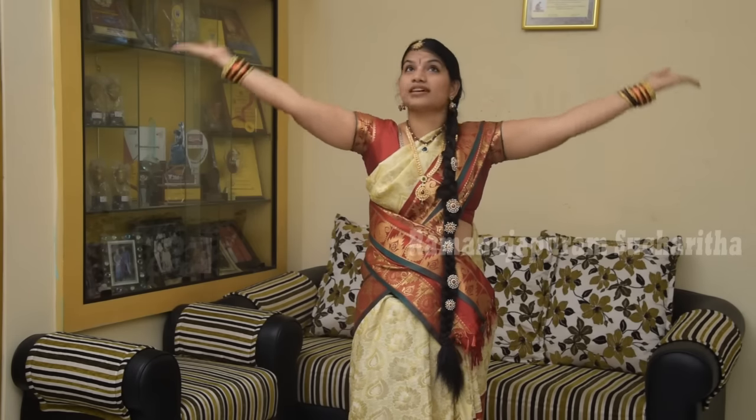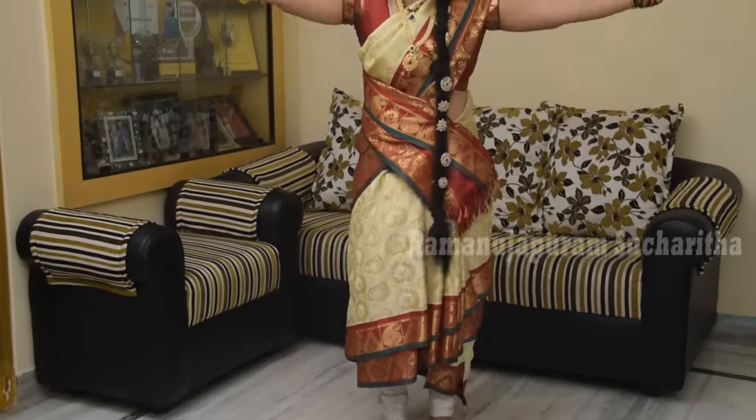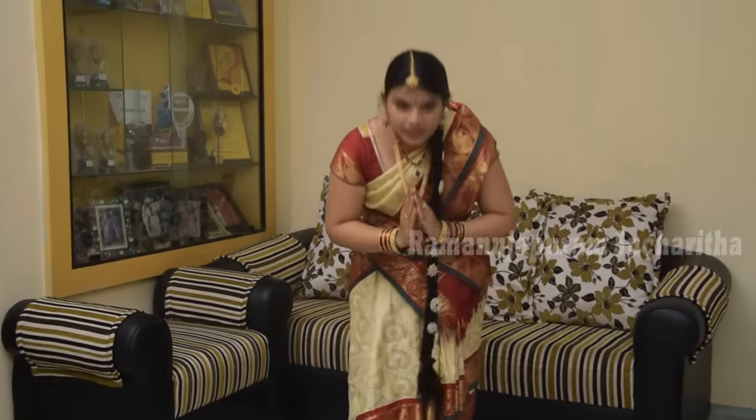Vishalaksham Vandeham Gananayakam — use two Namaskarans and two Kapitas Aramani. After that, show Flowers and Blessings and Namaskara. This is the dance movements of Ekadantam Mahakayam. Thanks for watching!